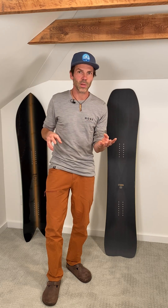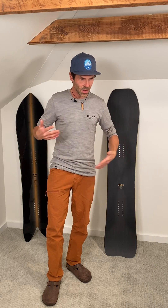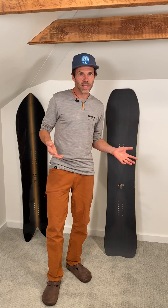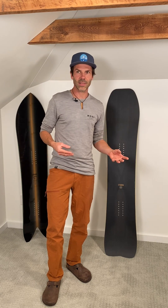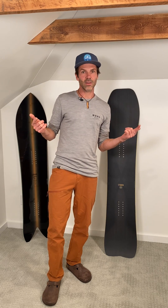I'm going to leave it here, and I will go way deeper into the ergonomics of stances and the riding technique that results from different stances in one of my following episodes here on the Just Right Snowboard Channel. Like and subscribe — see you later!